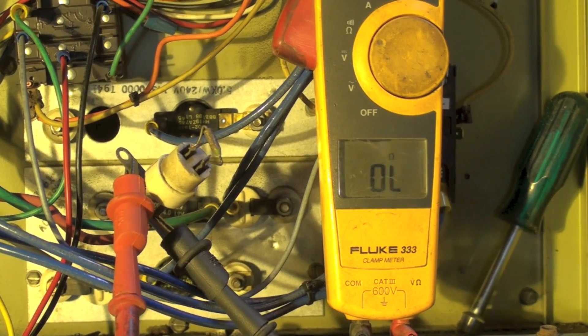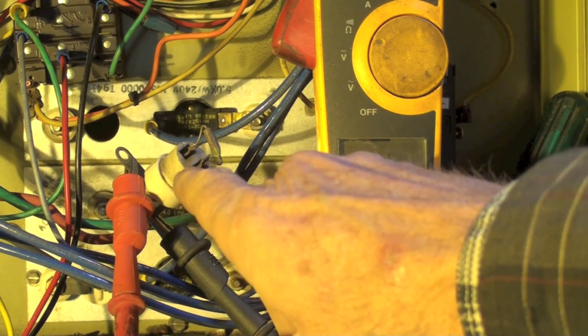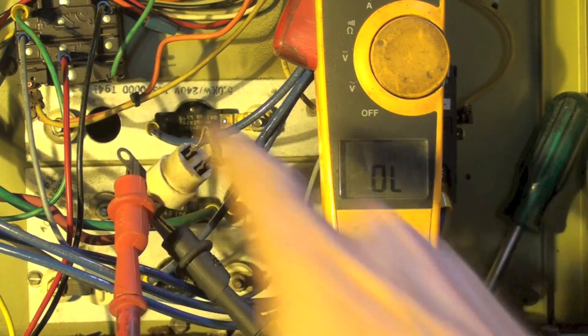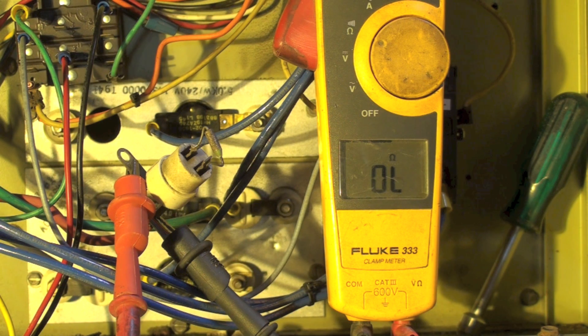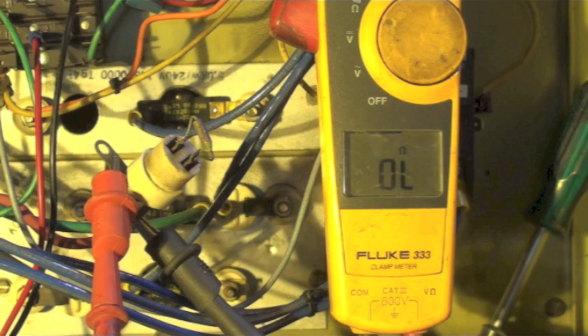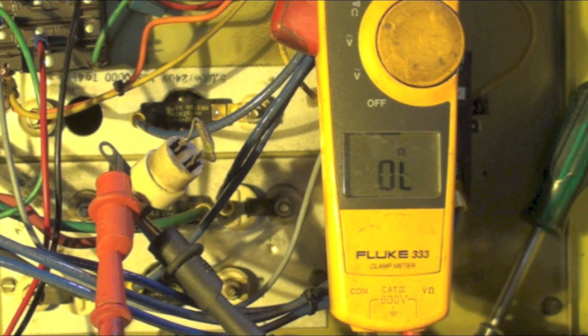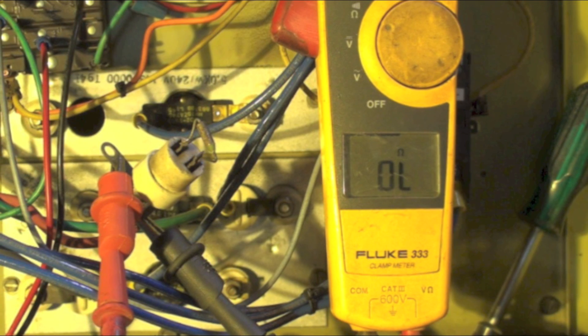I've taken out the component right there, taken an ohmmeter and run across it, and I'm reading OL. That means it's an element fuse — that's a high temperature fuse. The limit switch probably stuck on.